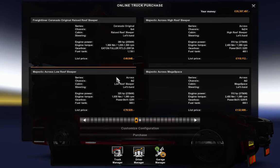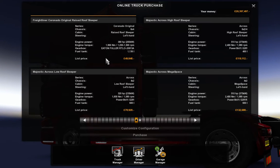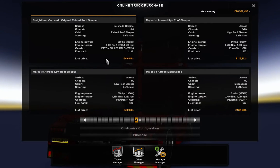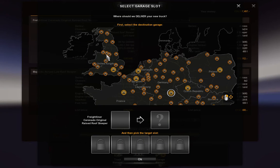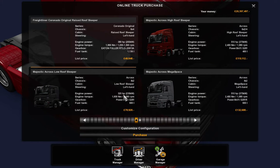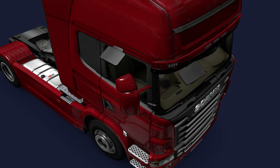Ah, there we go. Just adjust myself and get in. I want to customise it actually, even though I can't see the picture of it. I hope it works. Give it a minute.